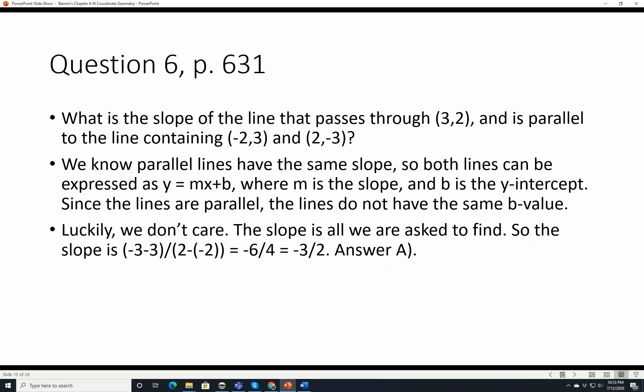Question 6, page 631. What is the slope of the line that passes through 3, 2 and is parallel to the line containing negative 2, 3 and 2, negative 3? Parallel lines have the same slope. The slope is (negative 3 minus 3) over (2 minus negative 2), which is negative 6 over 4, which is negative 3 over 2. That is answer A.